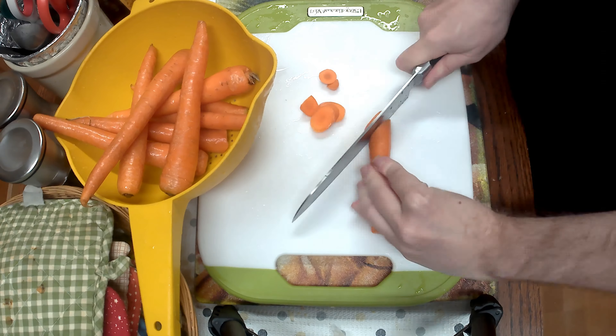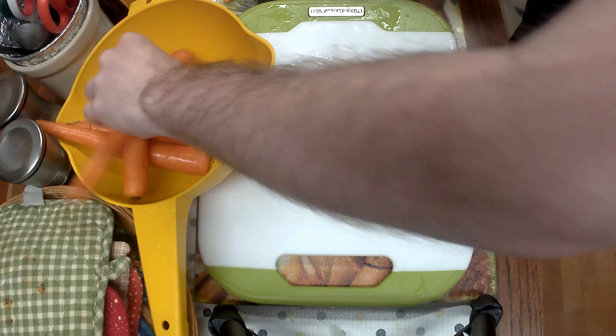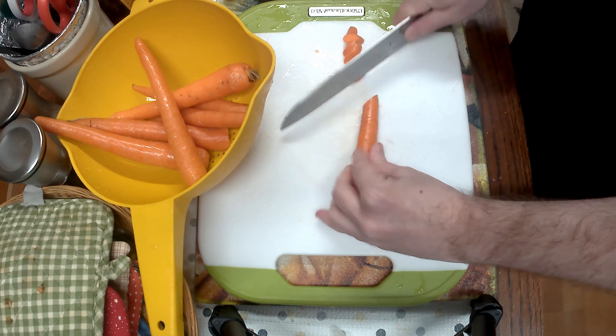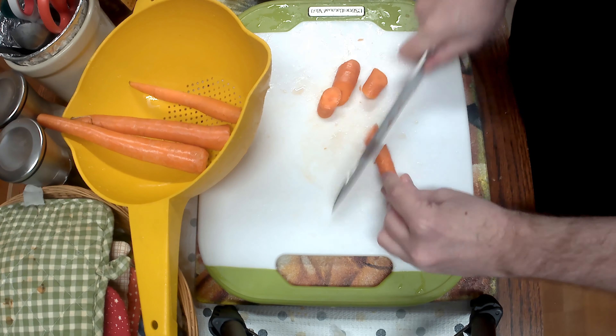Get your carrots, cut the tip off and the back part to get that little root out. I cut them at an angle just because it looks nice — it doesn't really add anything to it. I'm not really too worried about the uniformity of it all. It'll be cooked all the way through anyway because it's a really long cooking process. Just cut them up nicely.